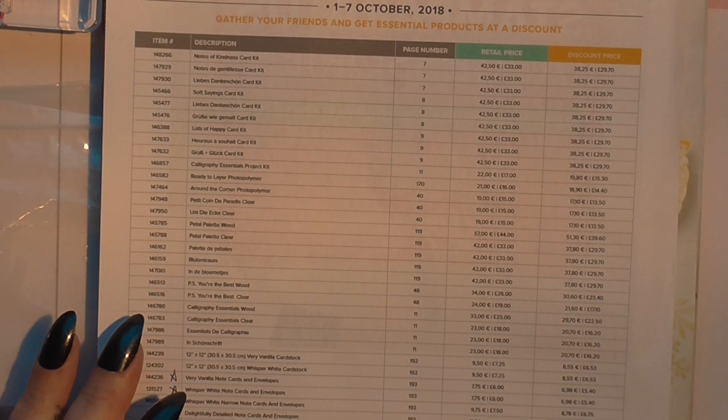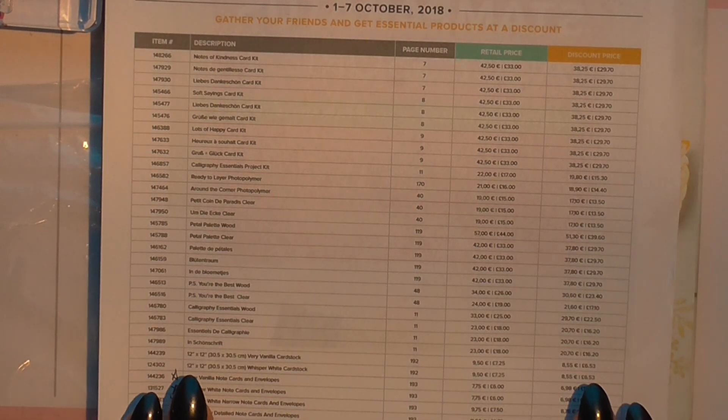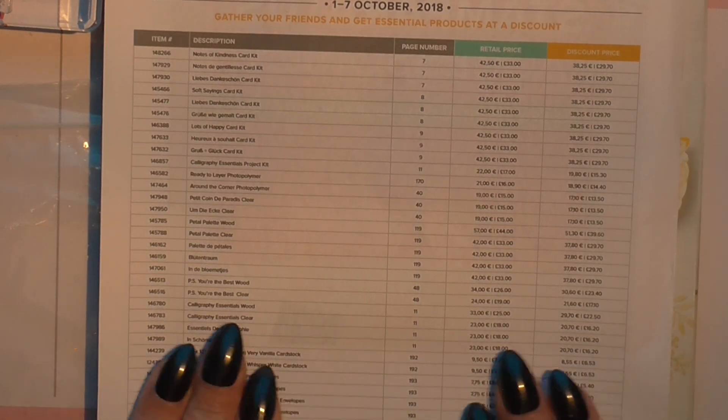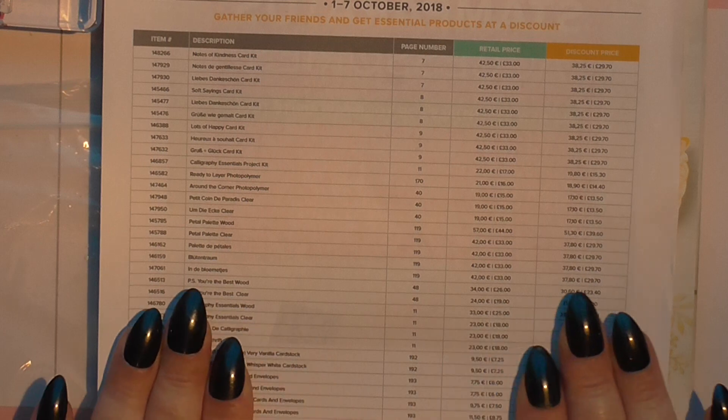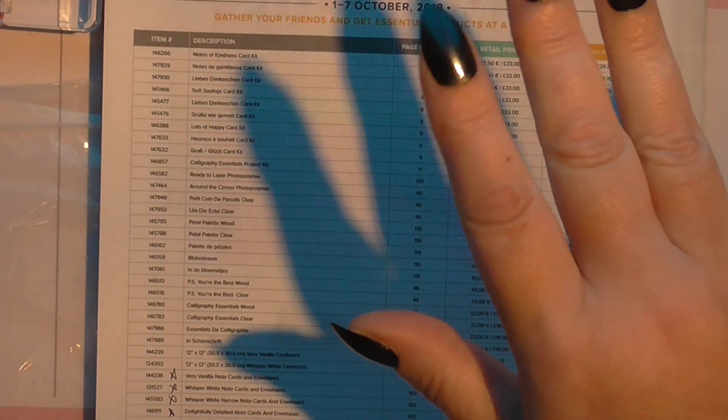So go on over and stock up on all your supplies while they're at these fabulous prices. Wish me luck for the hospital, and I shall speak to you all probably later when I get home. Take care and take care of each other. Bye bye!